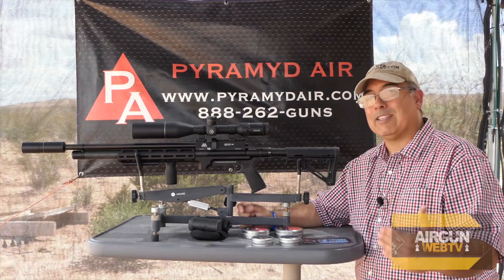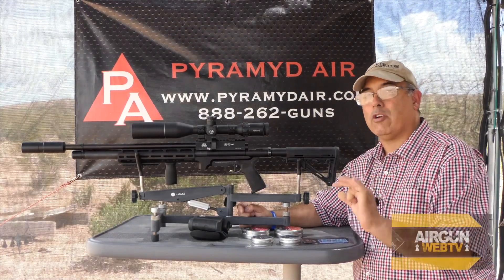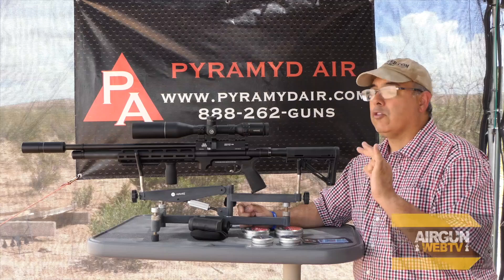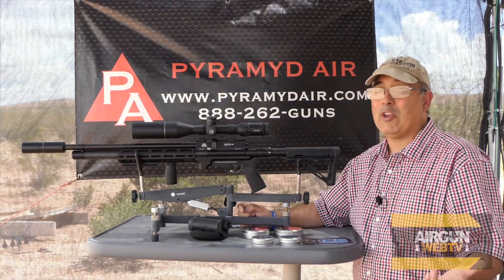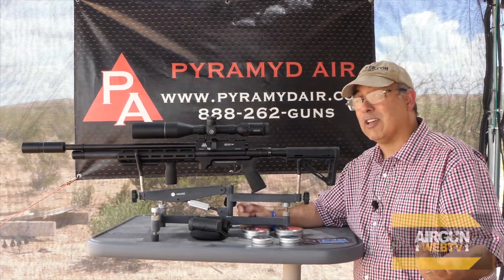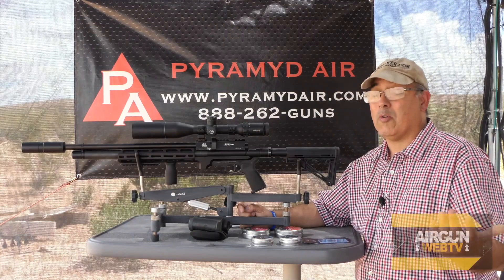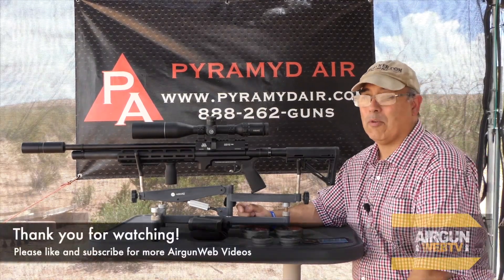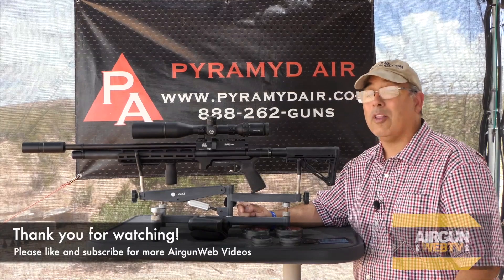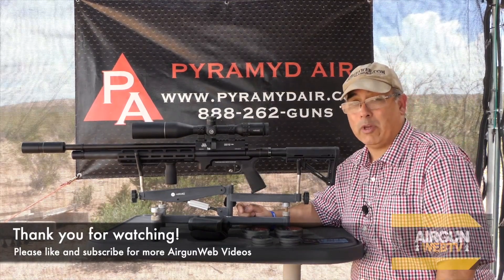Sub-MOA is essentially sub-minute of angle, and we're talking center-to-center groups. So at 25 yards it's sub-quarter of an inch, 50 yards is sub-half inch, 75 yards is sub-three-quarters inch, and 100 yards is sub-one inch. That's some pretty high marks. If you can shoot that with your air gun, you're doing very well — and if you can shoot that and submit it to Pyramid Air, you could win some really cool stuff.